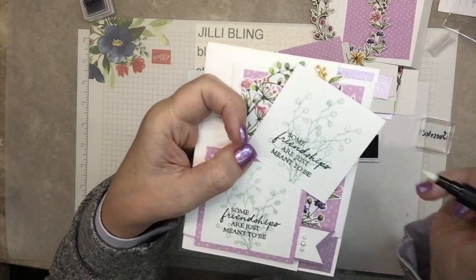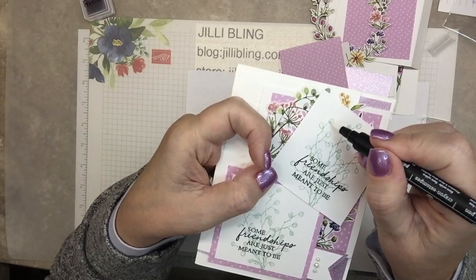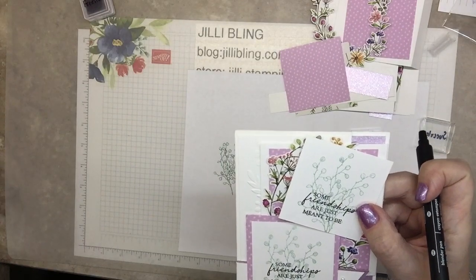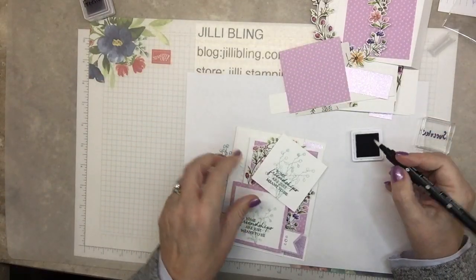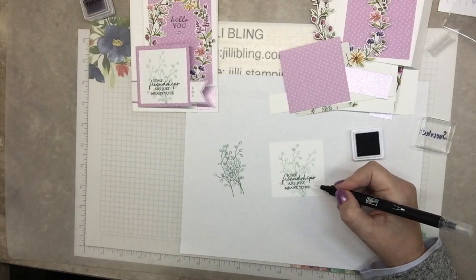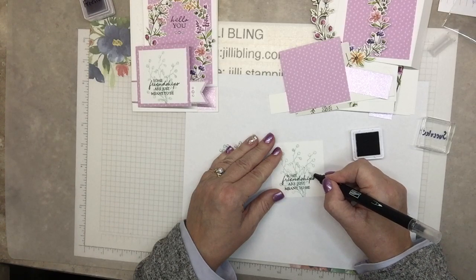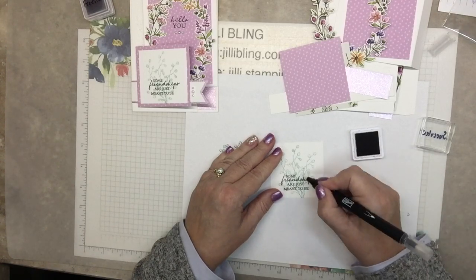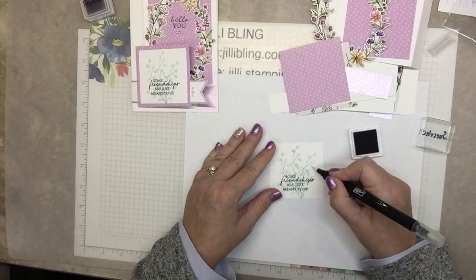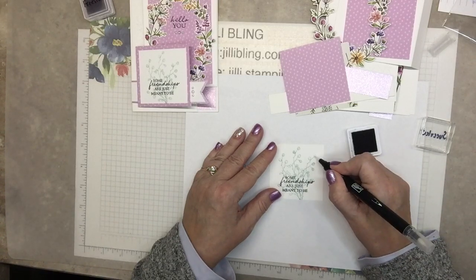Another thing is this stamp set — the images are so dainty. What's it called? Dainty Delight. Because they're so dainty, I would want to use the blends, but I can't — it's too big. But this blending brush works perfect. I was just making it kind of come to life a little bit.